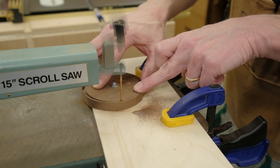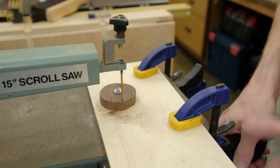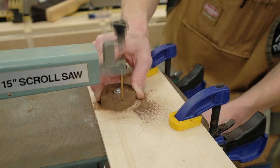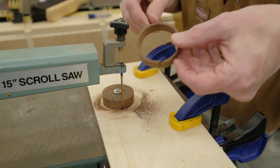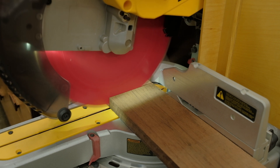I got as far as milling and cutting out the two discs before I recognized the problem. I originally thought that I needed to minimize the friction between the bottom of the box and whatever it directly sat on. However, I realized that the stability of the box was much more important and the friction just wasn't really an issue. So I cut off another piece of walnut and started over.